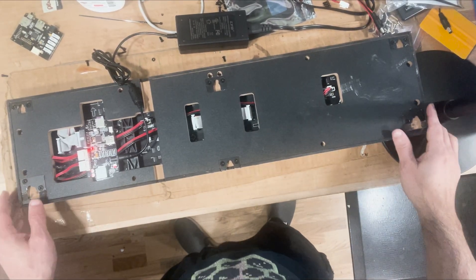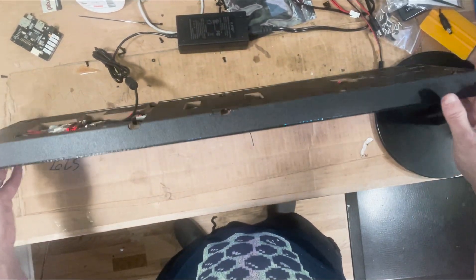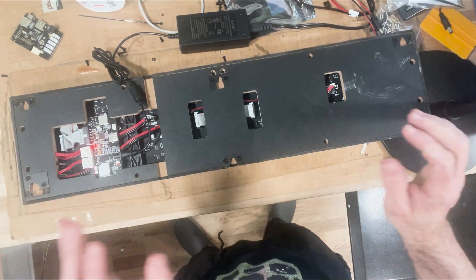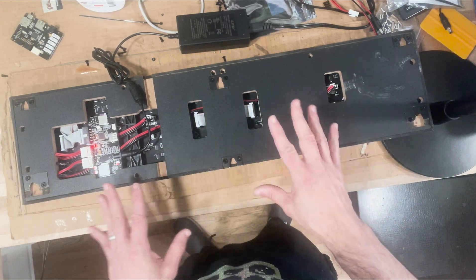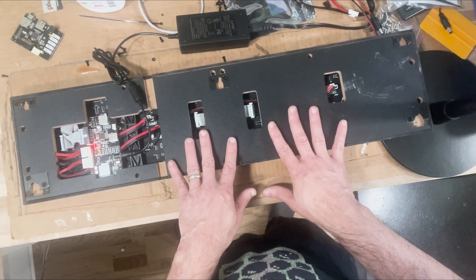Hey guys, I got a couple of questions from those of you that have a BitPixel LED — not a PixelCade, but a BitPixel for your AtGames that looks like this. Some folks have had issues, so I'm putting together this little troubleshooting video to help you. But before that, just a disclaimer that BitPixel is an AtGames product — it's not a PixelCade product.